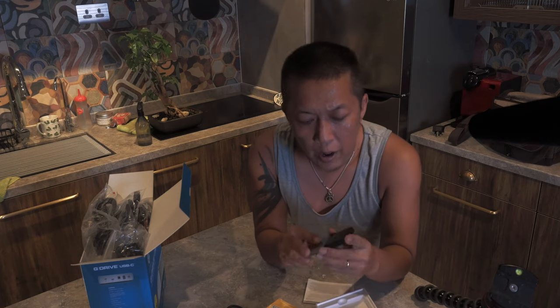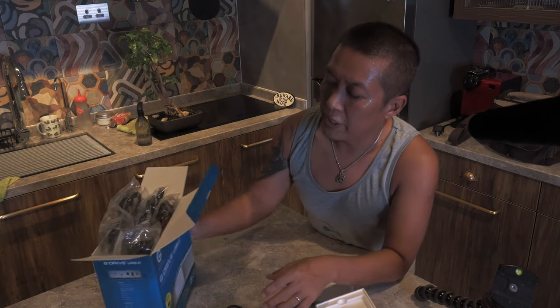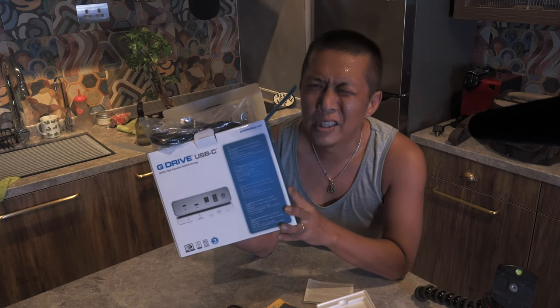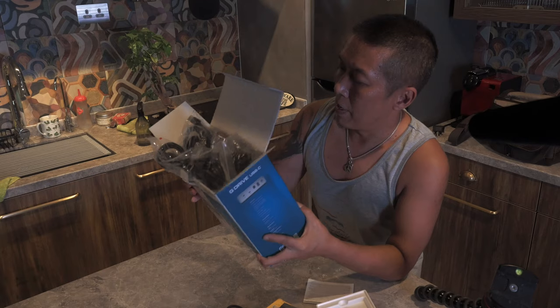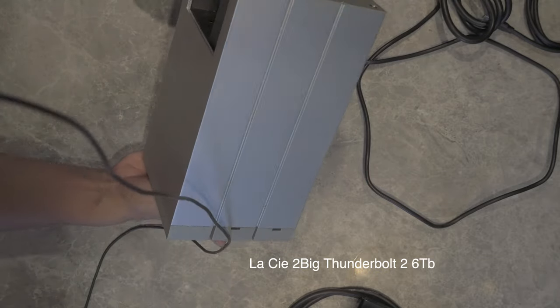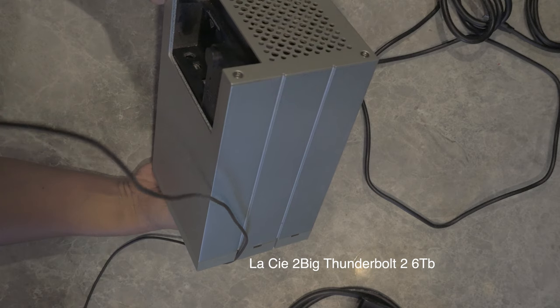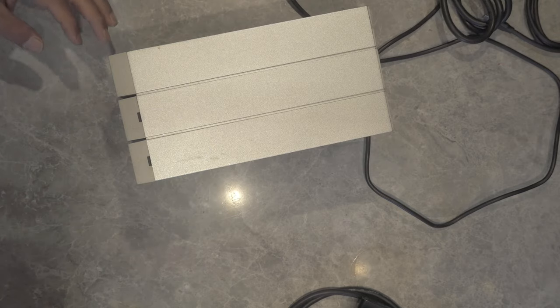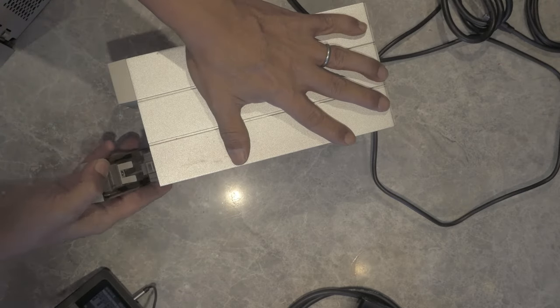My hard drive died so I had to rush out. I got myself this Western Digital My Passport — it's an SSD, 1TB. The other one is made by G-Technology, a heavy-duty 14TB drive. I'll be using that to back up everything. The drive that died on me is this LaCie — I've had it for quite many years. It looks good, but it stopped working.